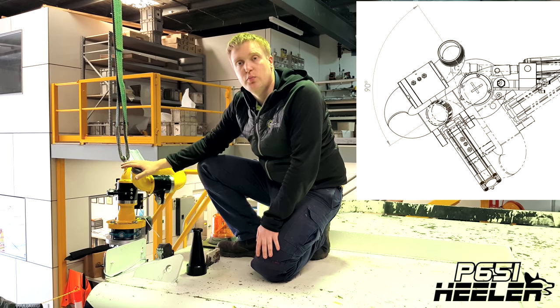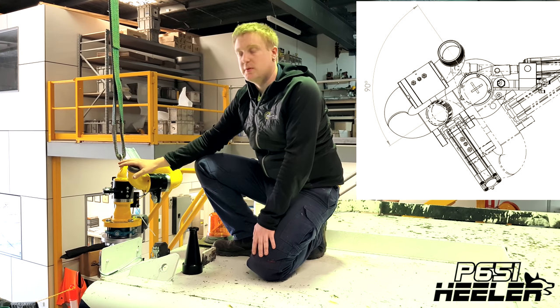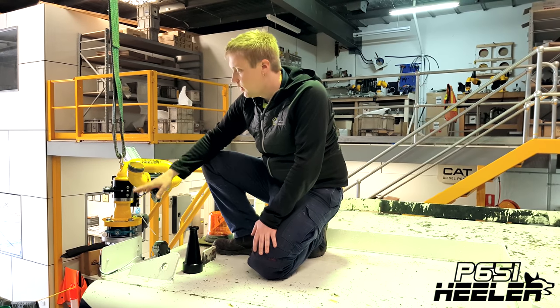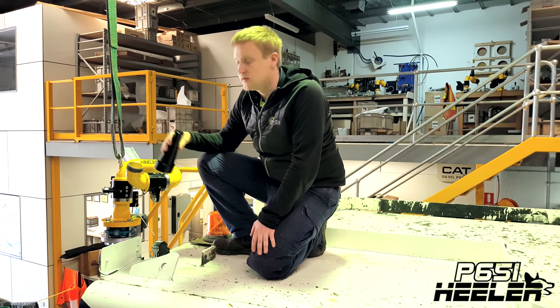It's also important to make sure that the cannon is in the correct position. This cannon will move 90 degrees left and right, and when it's shipped, it's in its leftmost position, meaning from this point it'll move 90 degrees to the right. Once you're happy with the position, secure the bolts, install the nozzle, and then we're ready to start installing the control system.